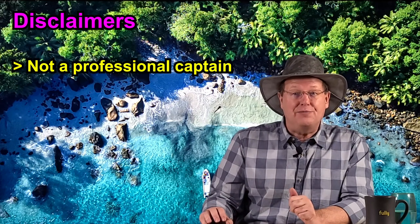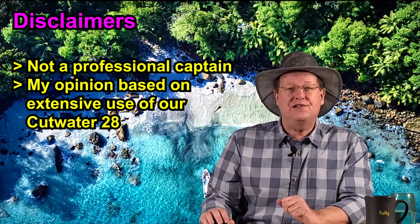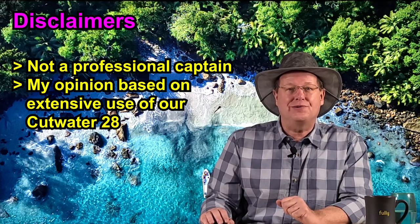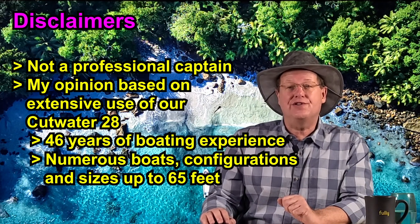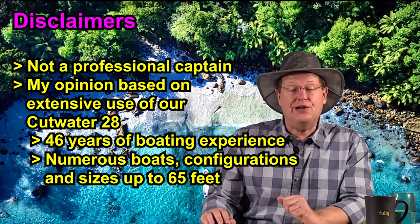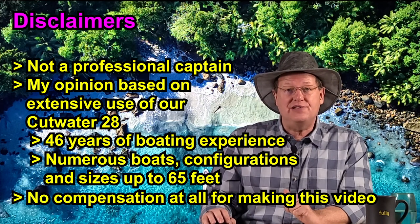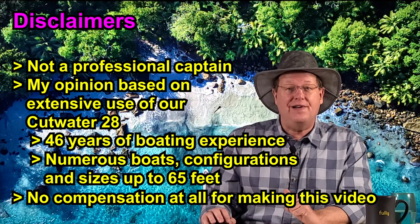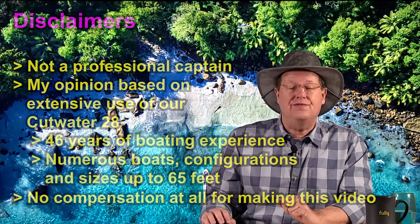Before diving into this video, I would like to take a moment to state the following. I am not a professional captain. The following video is my opinion based upon our extensive experience with our Cutwater 28. My boating experience expands over 46 years with numerous boats of various configurations and sizes ranging up to 65 feet. We've received no monetary compensation from the yacht broker or manufacturer for the making of this video. You can expect an honest review of our experience.